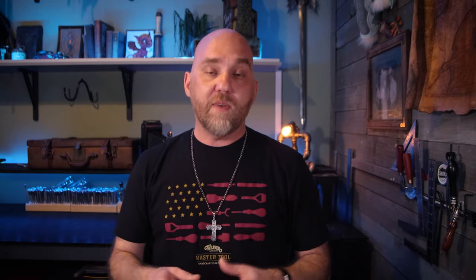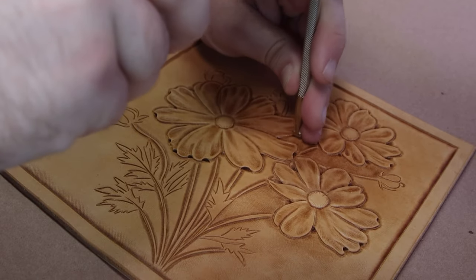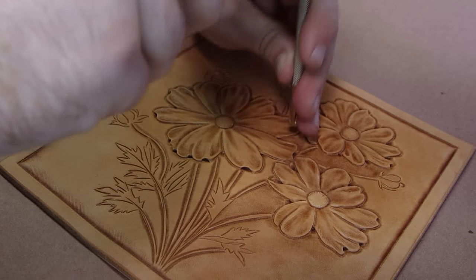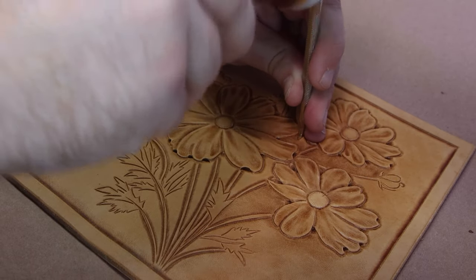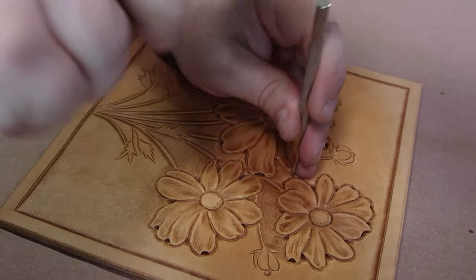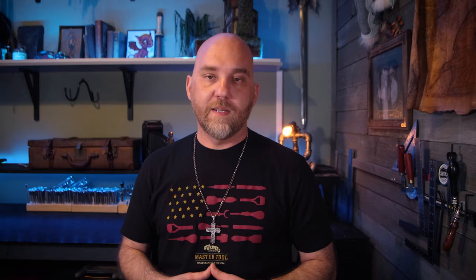So how do we get rid of it? Essentially what we're going to do is take one of our background tools and blend that shadow into the background. We can go dark and heavy, or we can go light and subtle — either way, we want to blend it and just let it melt into the background. This clip right here will show you exactly what I'm talking about. You can see that I'm using a really light background texture, but that shadow is still disappearing.